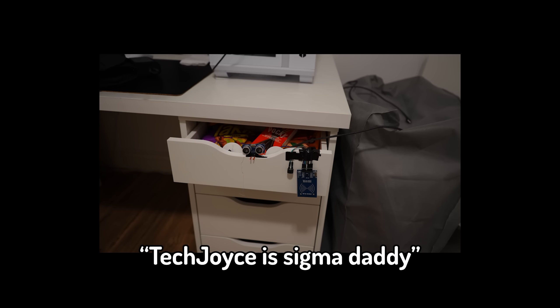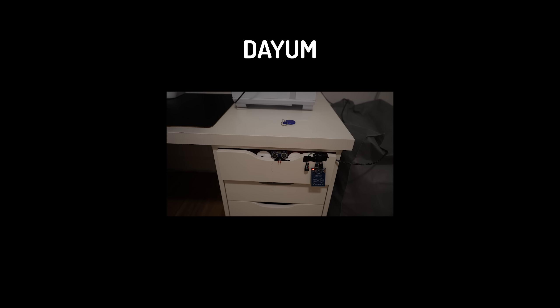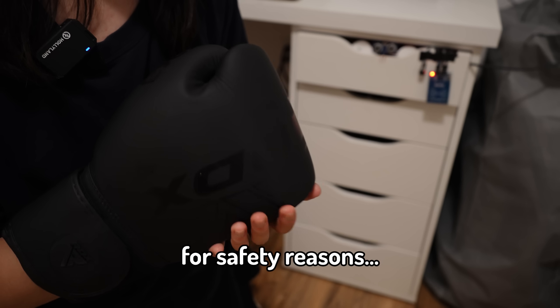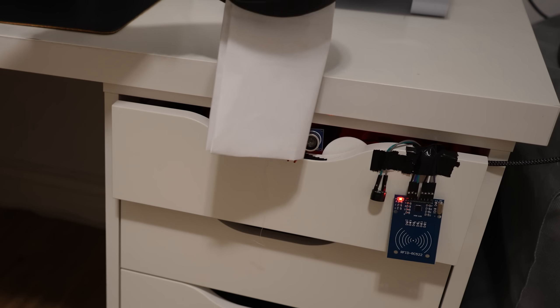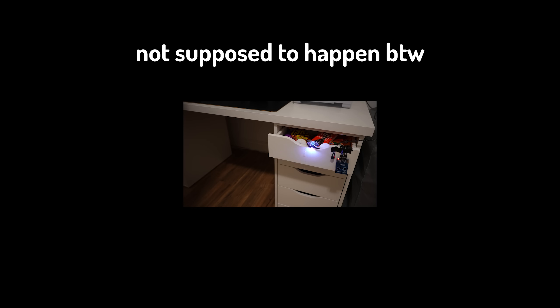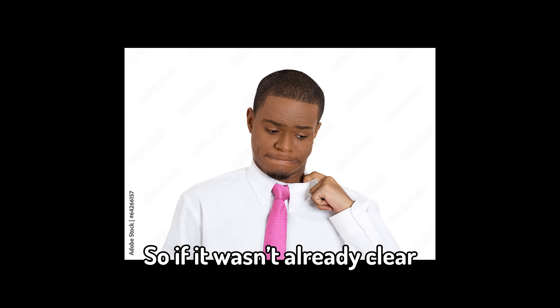Comment down below 'Tech Joyce's Sigma Daddy' if you agreed. Alright guys, so it should be working now, but I'm gonna be wearing boxing gloves for safety reasons. So if it wasn't already clear, I am not a professional. Do not try this at home. Do not copy anything I do — I really hope that's pretty straightforward. So if you're a kid watching this, don't copy me.